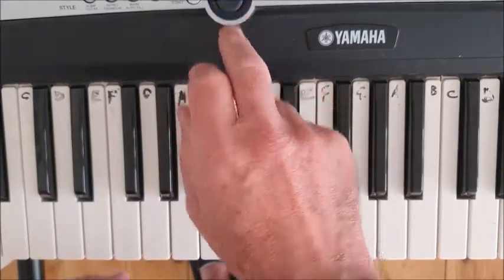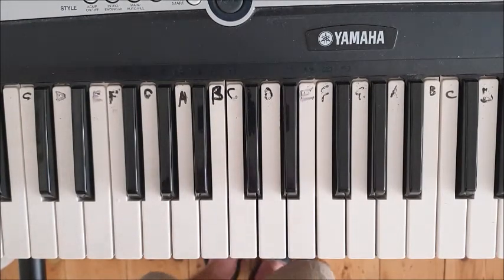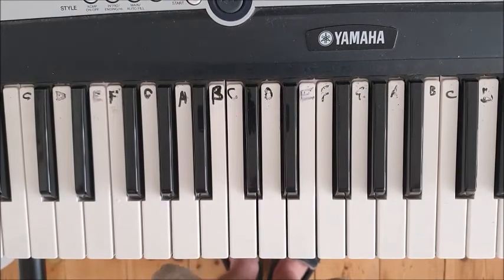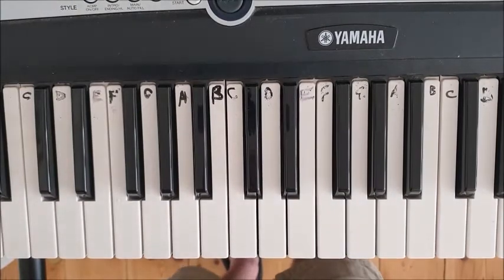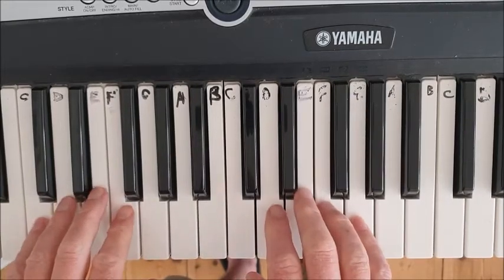Add a drum beat. Always get the drum beat in your head before you start playing. Tap your foot, nod your head, counting in fours: one, two, three, four.